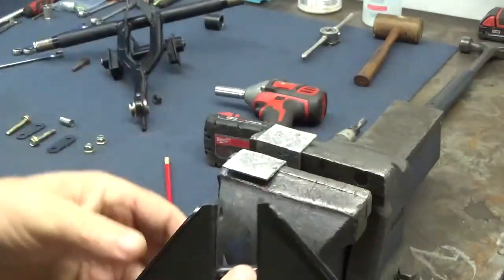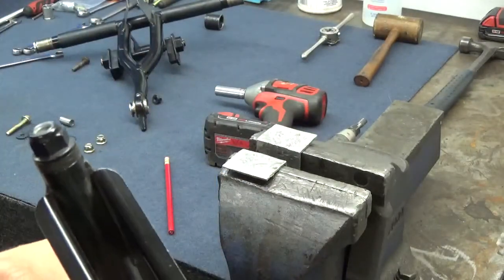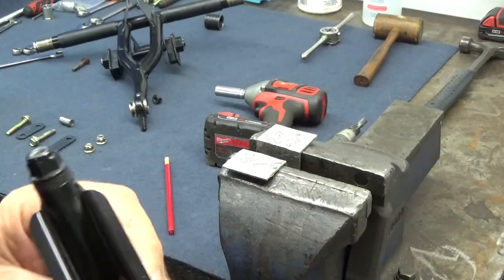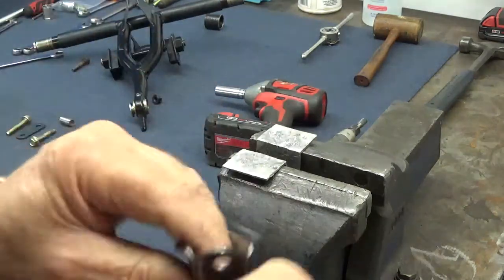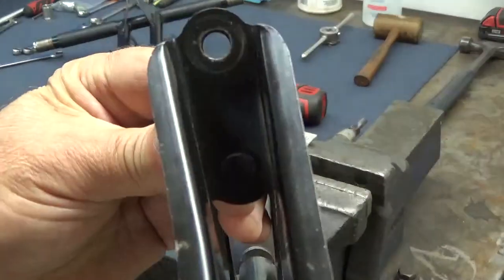The thing is, they've only got it welded on one side — and not even welded, they only have it tucked in there. So the other side, as you can see there, it's not welded at all. Yours will be exactly the same.